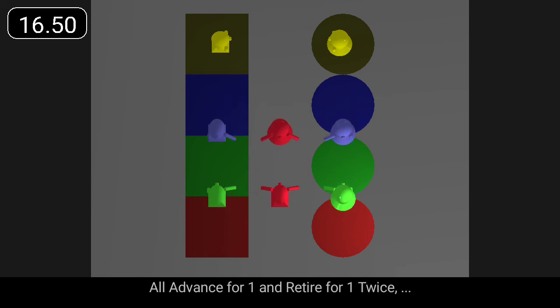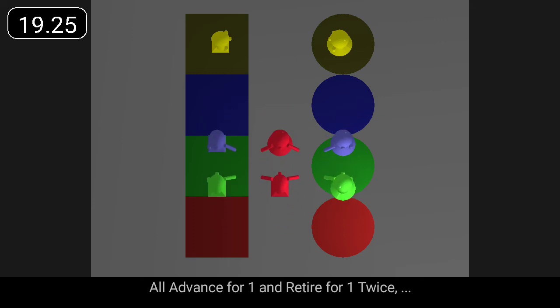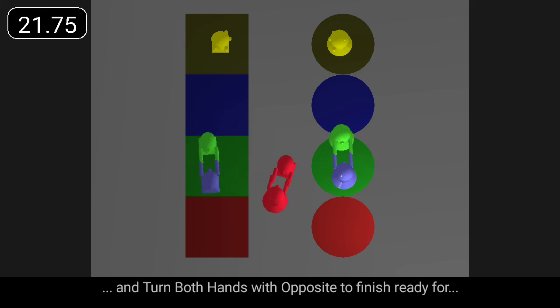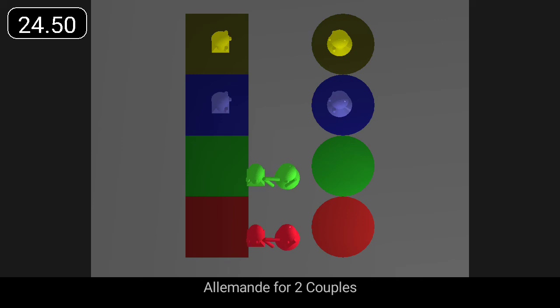All advance for one and retire for one, twice, and turn both hands with opposite to finish ready for Allemande for two couples.